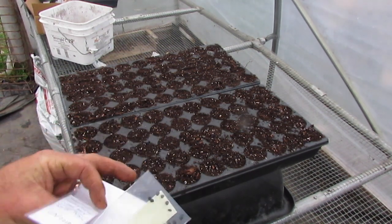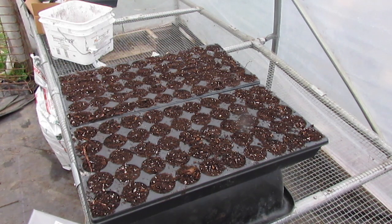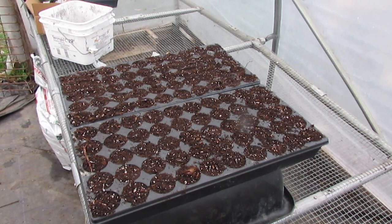Now I already grow potatoes from true seed and they are considered a difficult crop to grow from seed, but I have had quite a bit of success — if you look at some of the other videos on this channel where we've grown out true potato seed and done really well with it.